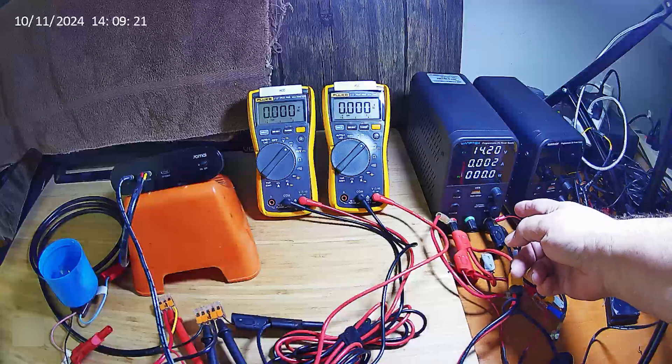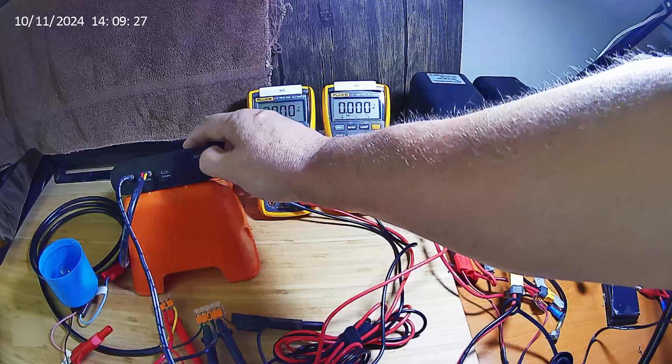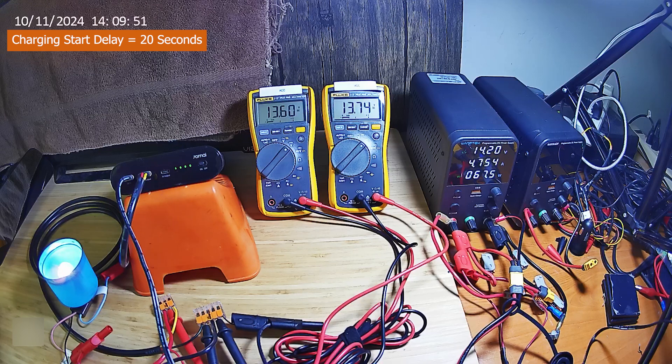Even with it off, there's a very slight 2 milliamp value there — that's interesting. Let's turn it on. The 0.65 amp amount is the load of the bulb at this point because it hasn't started charging yet, so we're at 0.655 amps for the load according to the DC power supply. And now we're beginning to charge and should ramp up a bit.